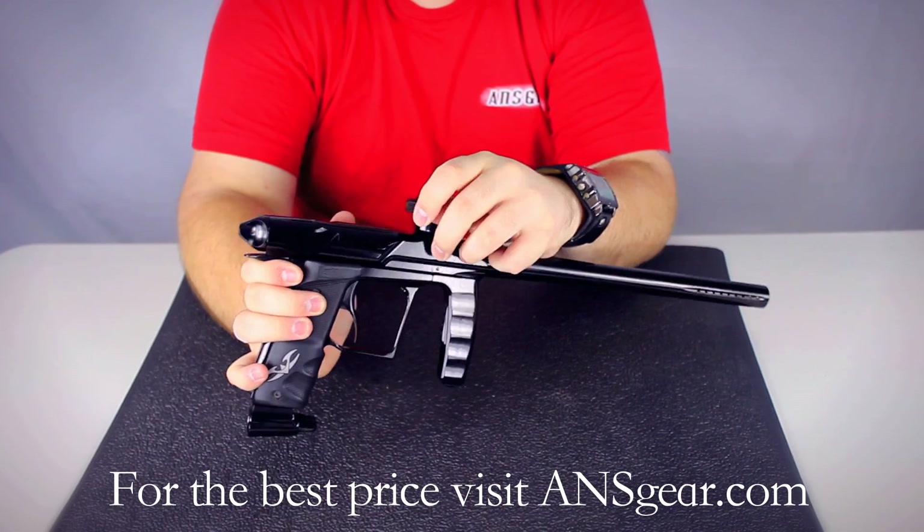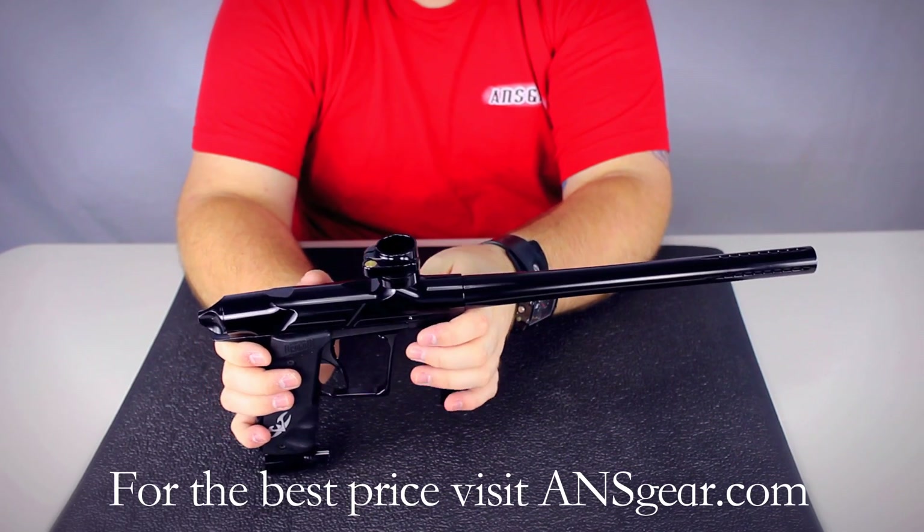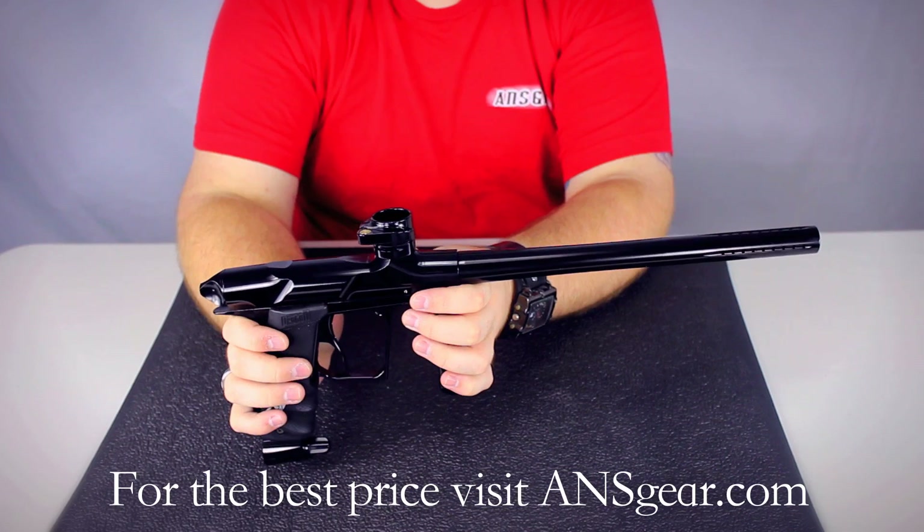It comes with a clamping feed neck — it's a cam lock style, so you've got your lever right there. No tools needed to attach a hopper. It does have brake beam eyes, so it's going to prevent the gun from chopping paint. You don't have to worry about that when you're running your eyes.